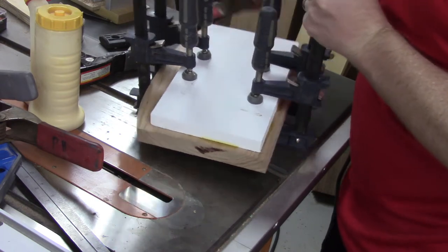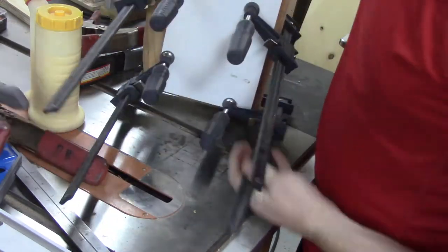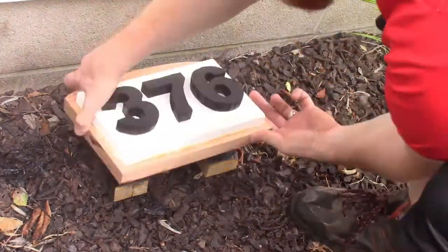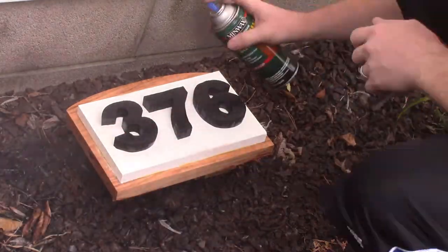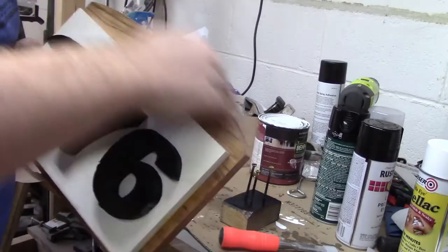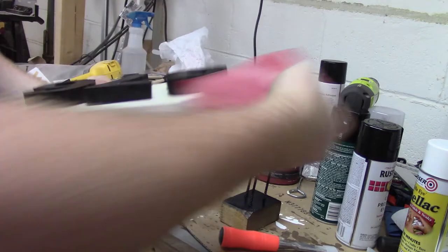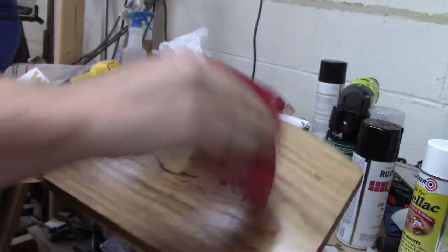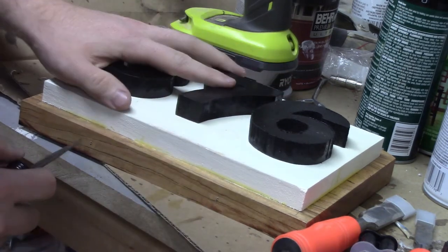The clamps get taken off of the piece and we can move on. I decide to spray the whole entire piece with spar urethane and I attach the numbers — for which I lost the footage — with some CA glue. After I attach all of that, I go ahead and hand sand just to make sure it is smooth.